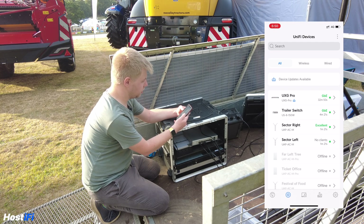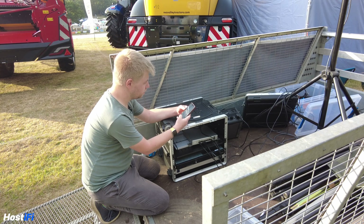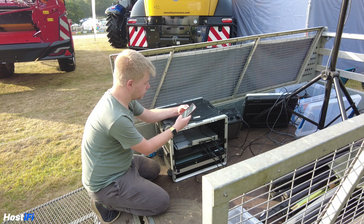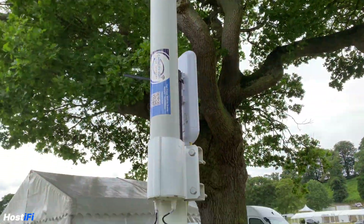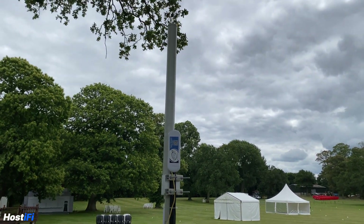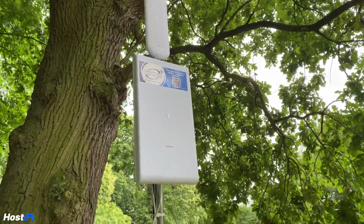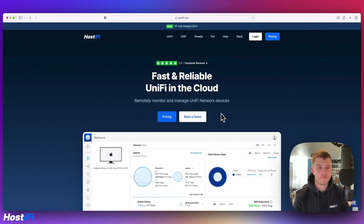We've actually got internet off the Starlink. The two sectors are broadcasting wirelessly and I've got a few devices connected, my phone being one of them. I've got two sectors up and running now. Let's go and get the rest of the park up and running. Some stations used a NanoStation AC and a UAP AC Mesh combined with a 2.4GHz omni to broadcast coverage in a large area. A few others used a UAP AC Mesh Pro and a NanoStation AC to get connectivity back to the main mast.